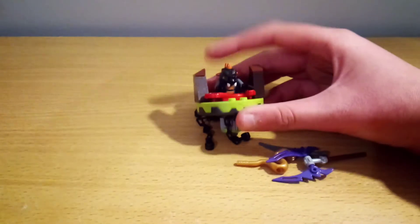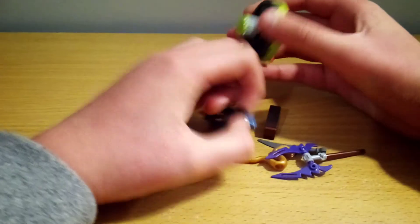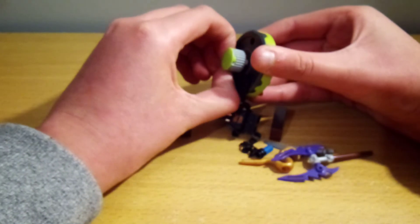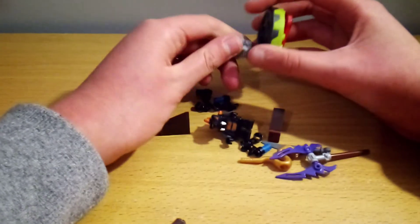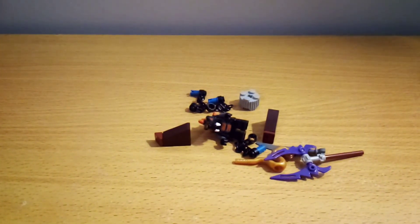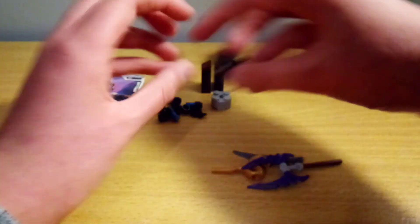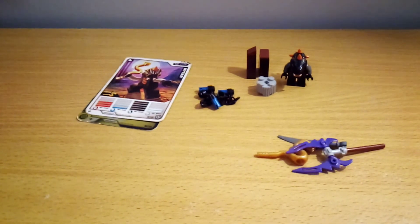That's basically the set. I hope you guys enjoyed this review. By the way, I did post reviews of the Snapper Spinner and the Slitherer Spinner, and I think no one watched them. So YouTube might not be notifying my subscribers - just check on my channel to see if there are any new videos, or make sure that notifications are definitely turned on so you never miss a video. I hope you guys did enjoy this video. If you did, leave a thumbs up. And I'll see you later. Goodbye.